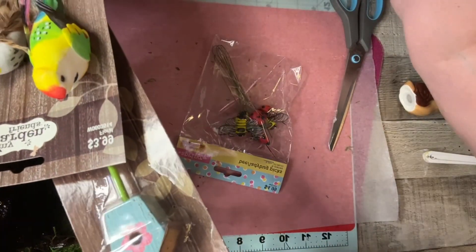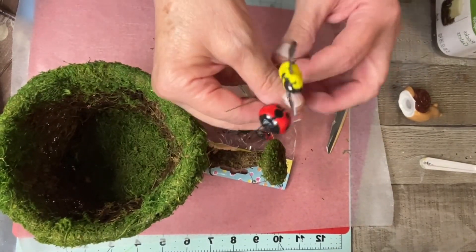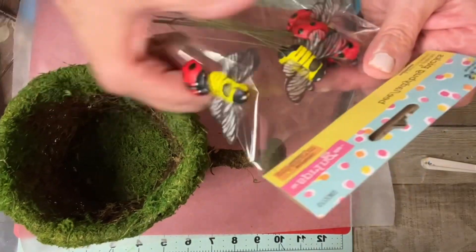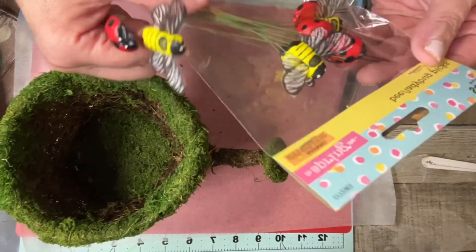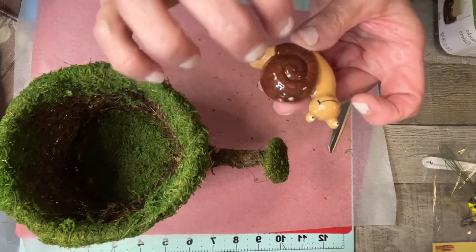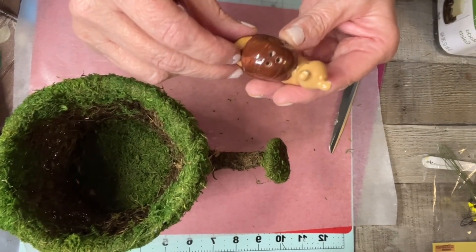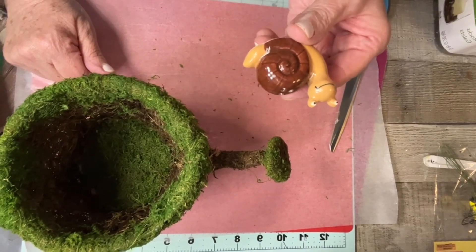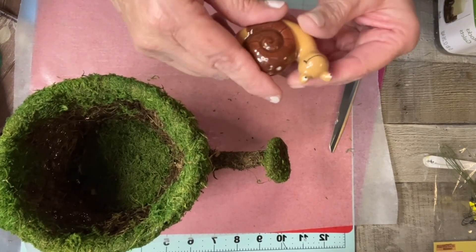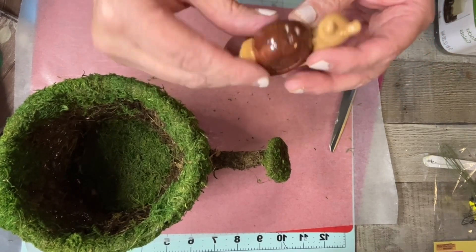These bumblebees and ladybugs were on sale — I used the bumblebees on my last project. The package has three ladybugs and three bees for $4.99, but I got it at 50% off. I'm going to go back and get more. I'm also going to add a snail — I found it at Cracker Barrel. All their little salt shakers are 99 cents, and I always find the cutest ones: pigs, cows, horses, frogs, and this time a snail!